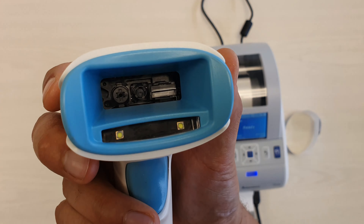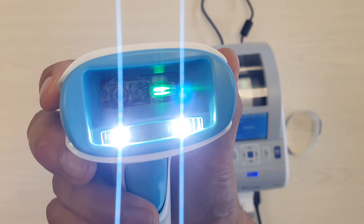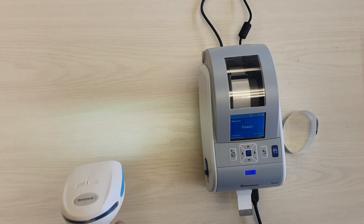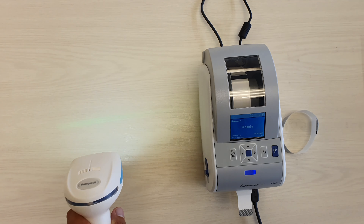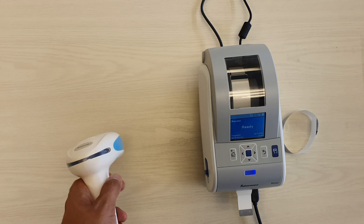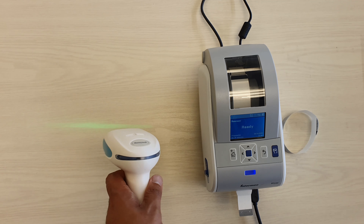You will see as I pull the trigger that it's actually got a green light aimer there. The green light aimer is used in hospitals mainly because it's not as harsh as a laser light if it ends up getting accidentally triggered into somebody's eyes.